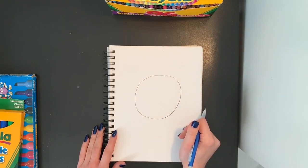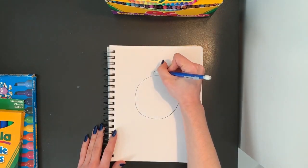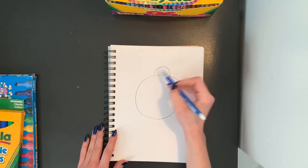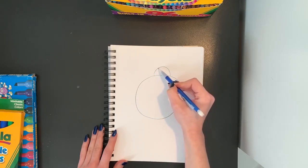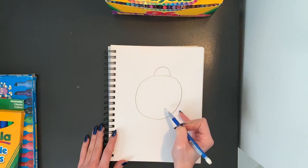Once you have your circle nice and big, we're going to add a half circle on the top. This is going to be for the head of our ladybug. To draw a half circle, you are starting at one edge of our larger circle and we are making a curve that is coming back down, kind of like a frown, all the way back down to the other edge of our circle.